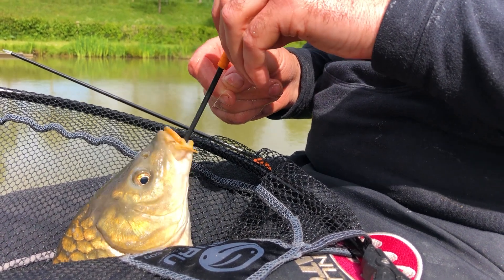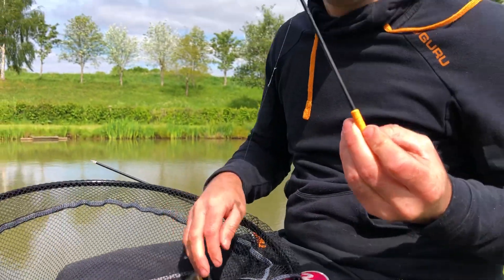Feel the pressure, just a little turn, and there you go — hook out nice and safely. The fish is 100% safe, you haven't damaged him in any way, and your hook, bait, and everything has come back as well, so you can have another go.